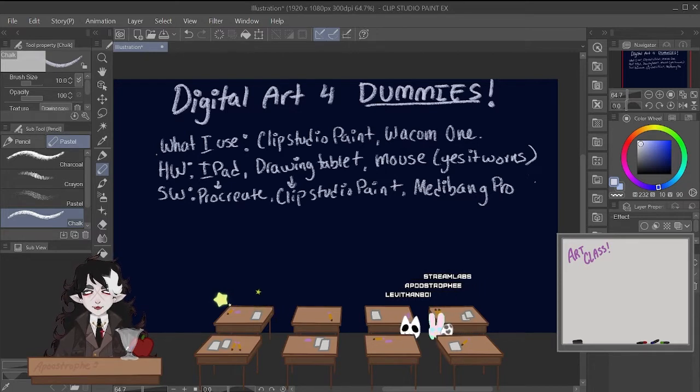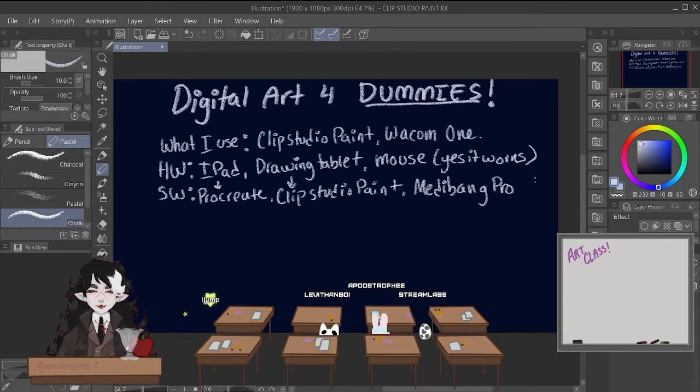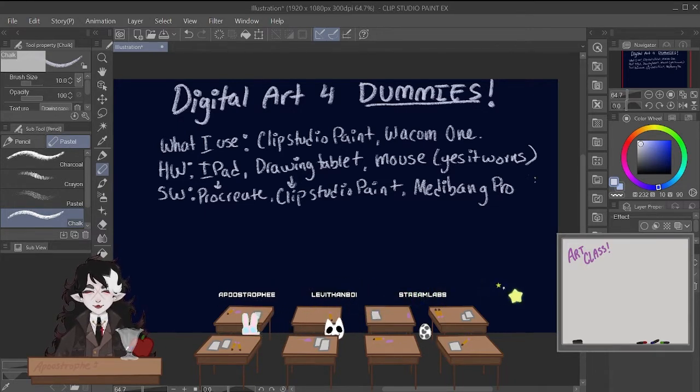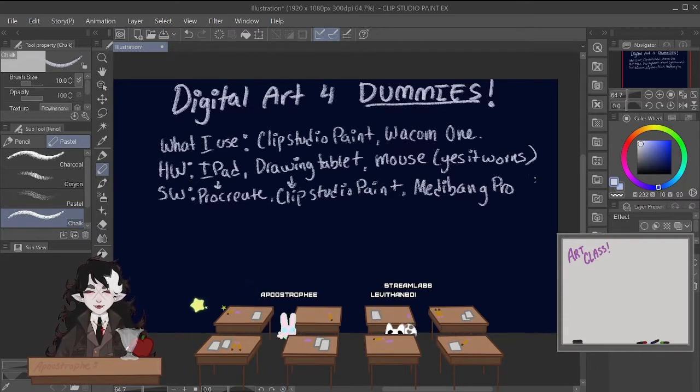My tips will work in any of these three software — these are the three that I have used: Procreate, Clip Studio Paint, and Medibang. I can definitely tell you that this lesson would be universal for those. You just have to find where your tools are and orient yourself. If you want a specific tutorial on something like Procreate, because I know it's a little bit different than Clip Studio Paint and Medibang, just let me know.